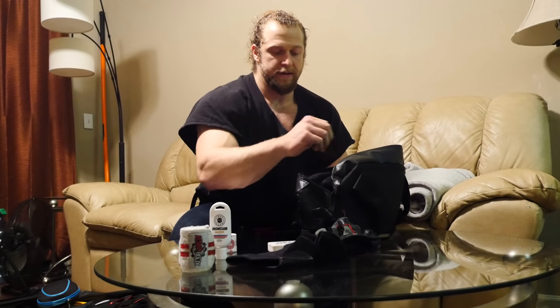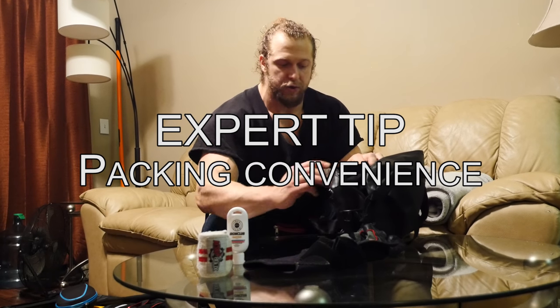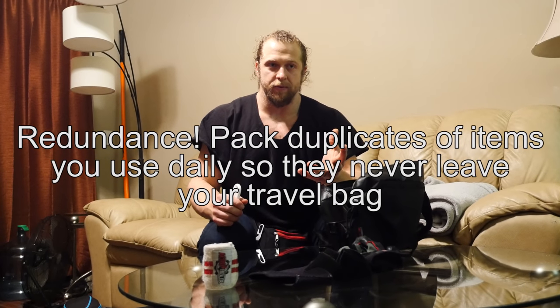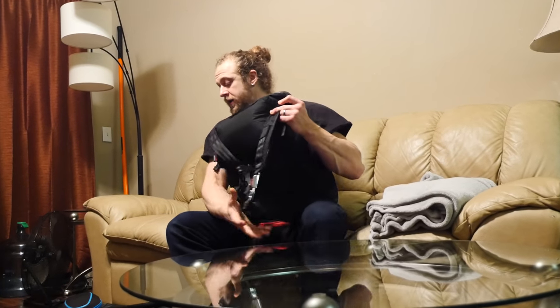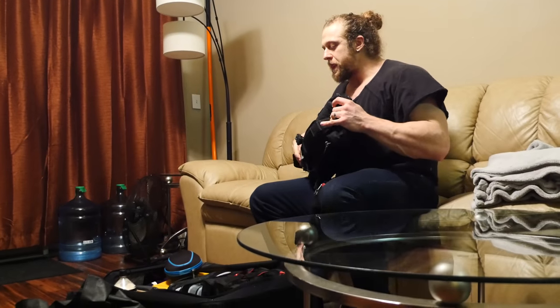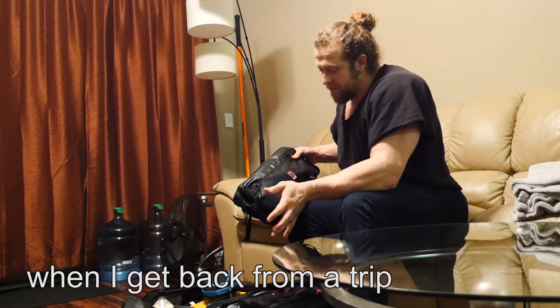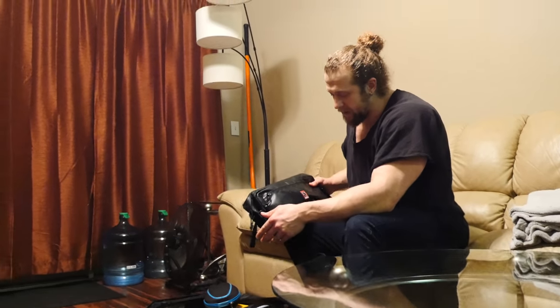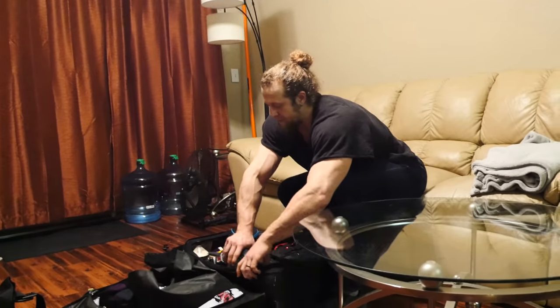The trick with all of this is that I never take this stuff out — it's all only for travel. This is my travel kit. It's redundant by design: I have other knee wraps at home that I use, but these stay here permanently. I never unpack them. When I get back from a trip I might refill things like protein bars, but I don't take it all out. That makes packing a lot easier — this is a permanent travel kit.